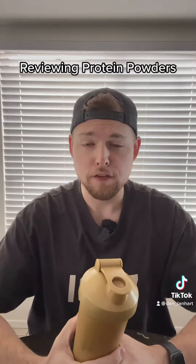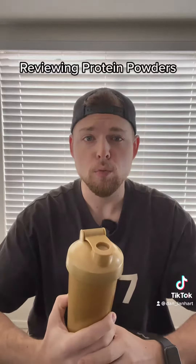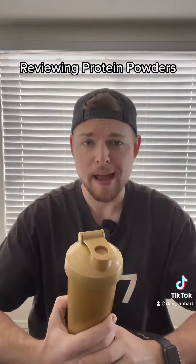To avoid any brand affiliation, I have covered the logo on my shaker cup with tape. Unfortunately, all I had was packing tape.